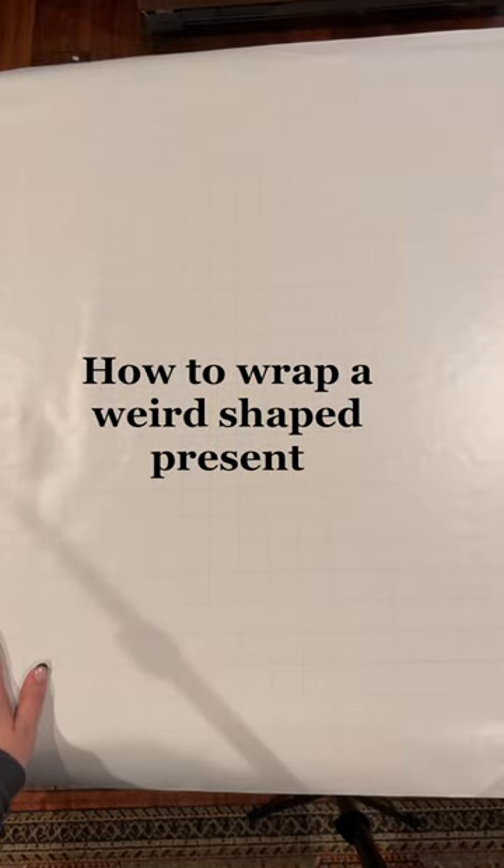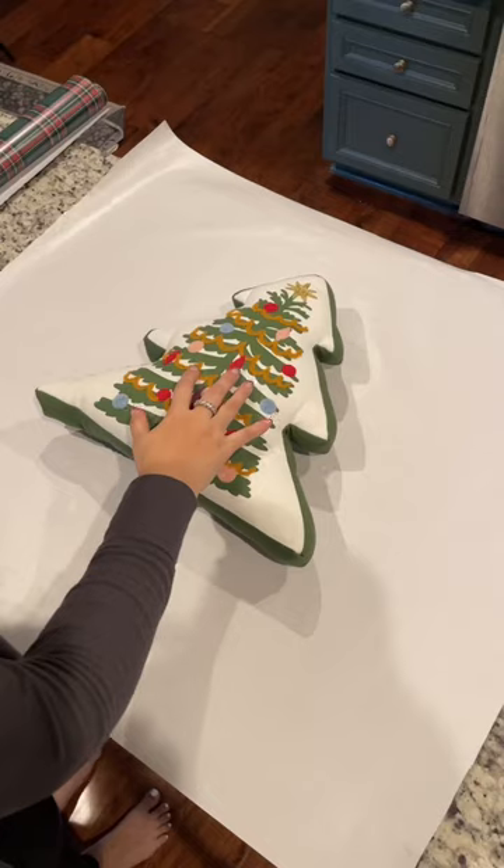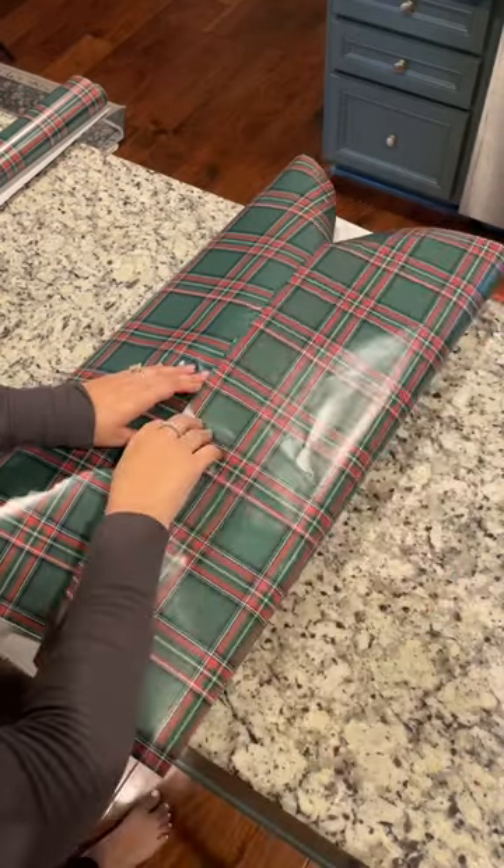It's day five of the 12 Days of Christmas Wrapping, and today I'm going to show you how to wrap a weird shaped present like a pillow or a stuffed animal. First, pull both sides of your paper in, making sure that they overlap, and then tape them in place.